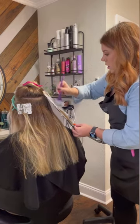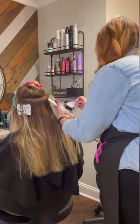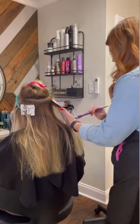My choice of product today is Redken's Flash Lift and 20 volume. She does prefer to keep a little bit of warmth in her hair, so we're not wanting to lift too high.